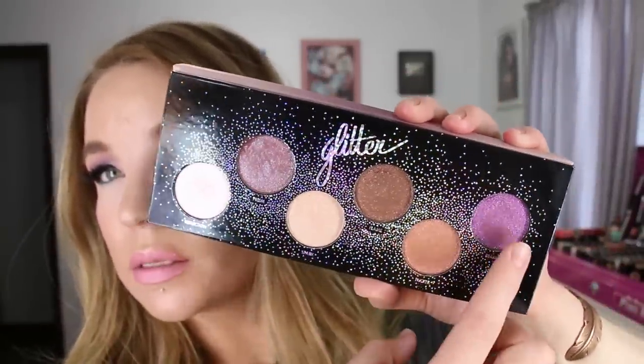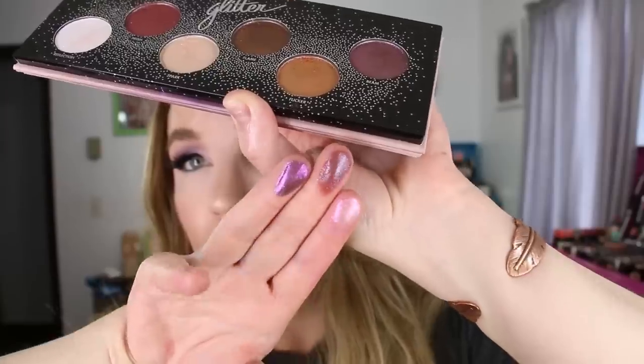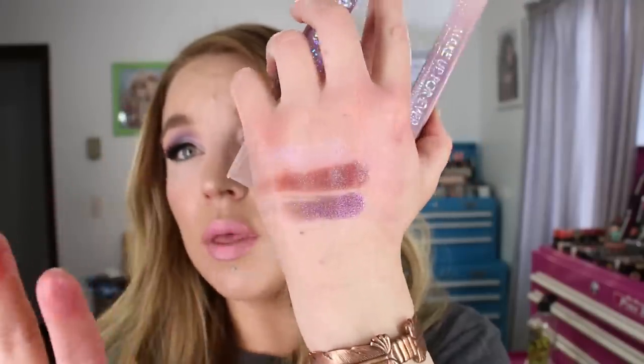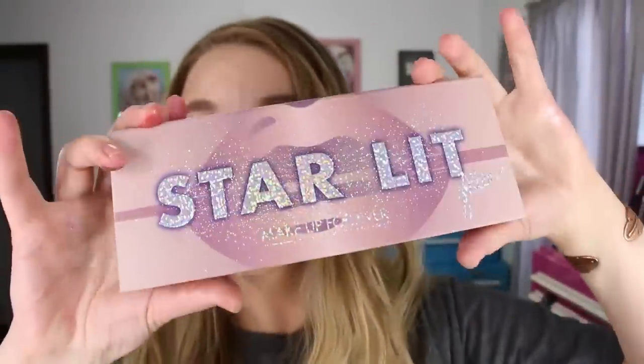This is also a Makeup Forever eyeshadow palette — the Starlit Glitter Palette. I like to use these with the mattes and put them on the lid. The shade Prism is super unique — the formula is kind of similar to that Maybelline highlighter in that it has a glossy effect. These have a bit more pigmentation and are more opaque, but they have a wet look to them. I thought I was going to get a lot more fallout when I first saw these, but they have very little fallout and the glitter adheres really well. Over a sticky base, the intensity is just so pretty. I've really been enjoying the Makeup Forever Starlit Glitter Palette.